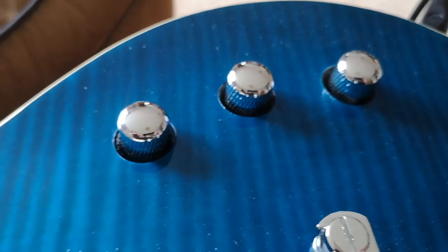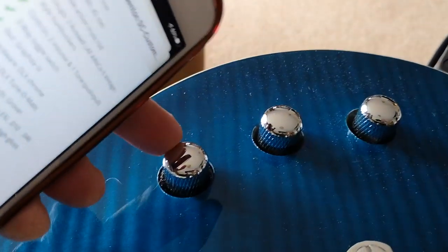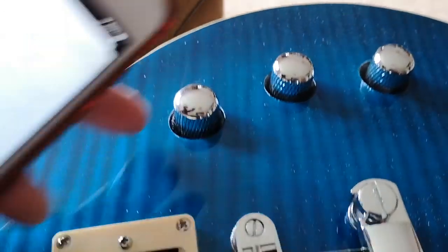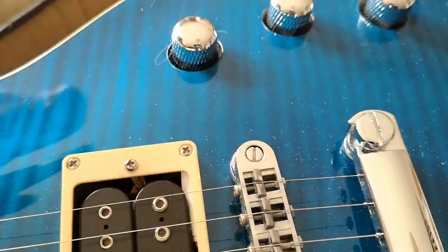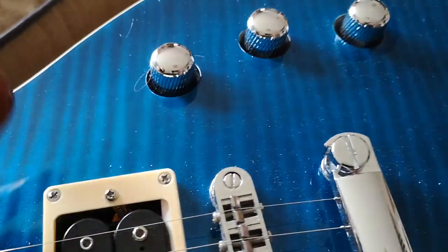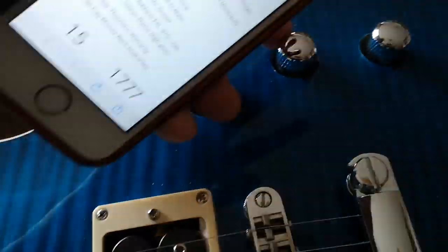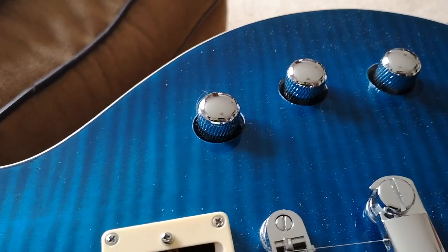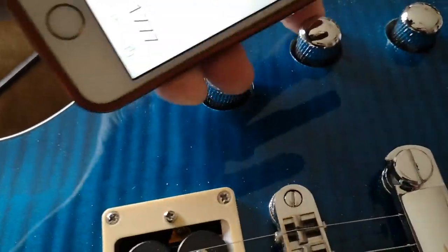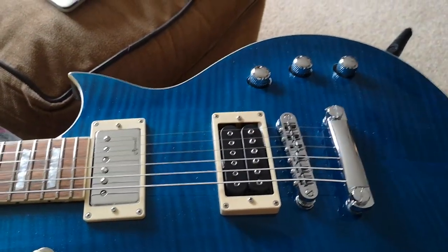What I like about this already is that on this guitar, the volumes are truly independent of each other. You can have them both set in the middle position and when you turn the neck one down, the treble cuts through; turn the neck one up and it mixes the two. Turn the bridge one down and it's neck only — and it doesn't cut the volume out like many Les Pauls do on their two volume, two tone set-up. So that's pretty cool.